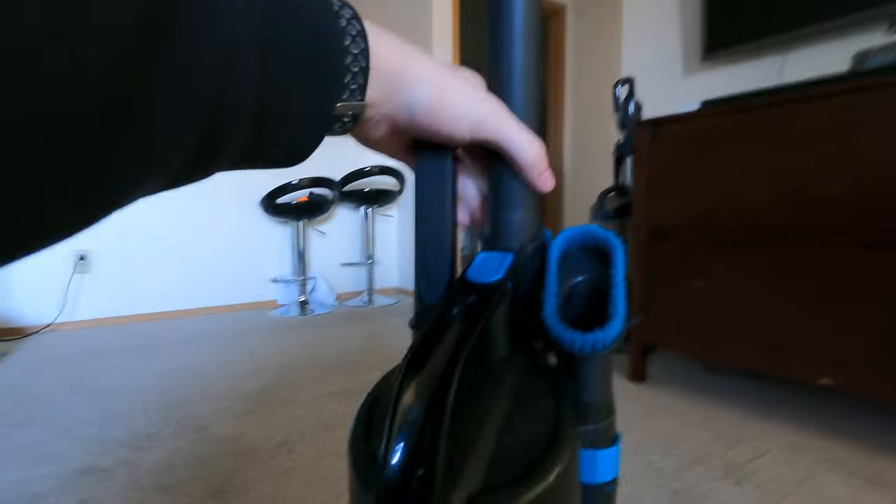This is a 6.2 amp — same thing as my Bissell Pro Heat that I did a video on not that long ago. This one's made in 2018. This is a household type — do not use this thing for commercial use, just don't. There's not much shielding off this thing.